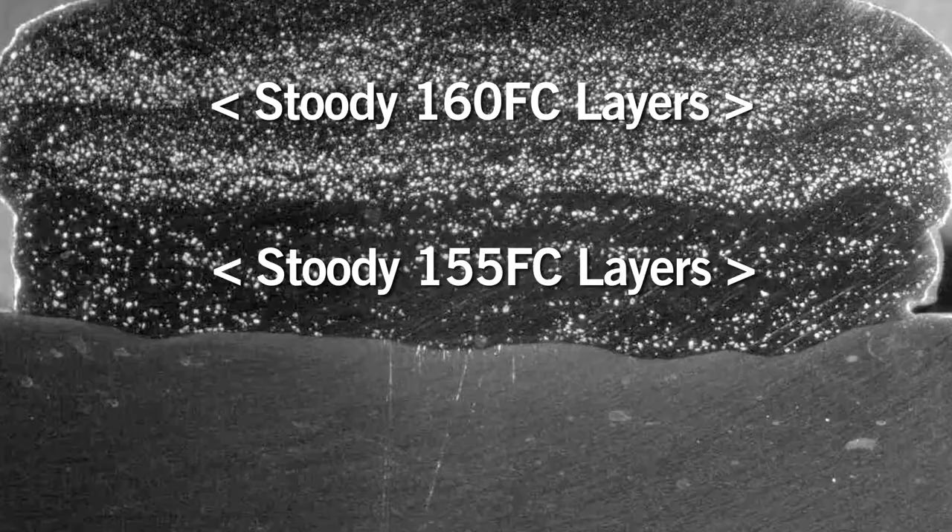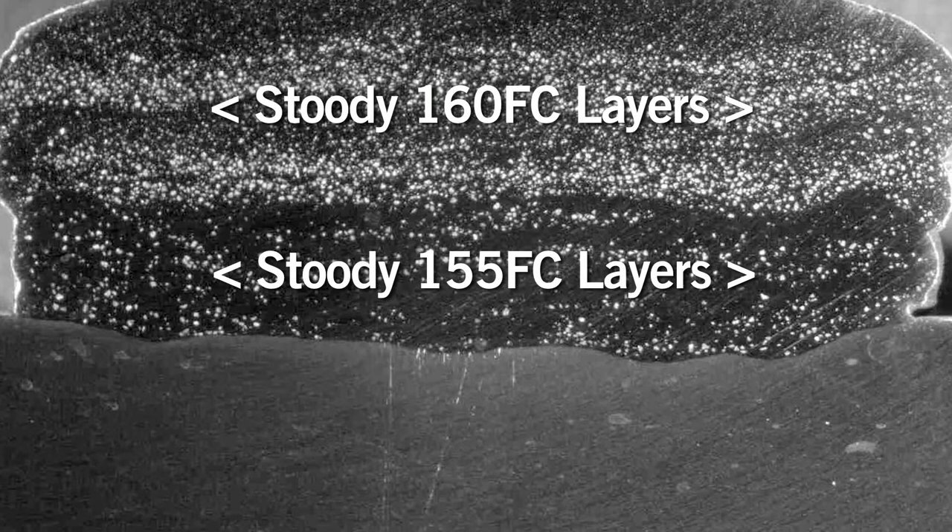The 155 was developed to be more ductile than the 160, so you could apply the 160 over the more ductile 155 FC.